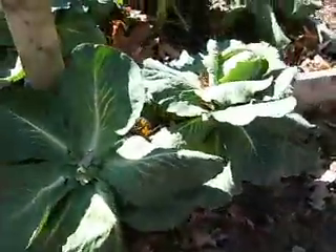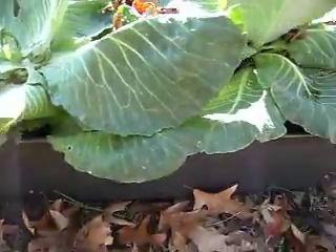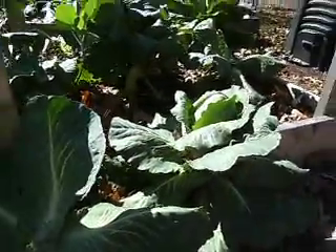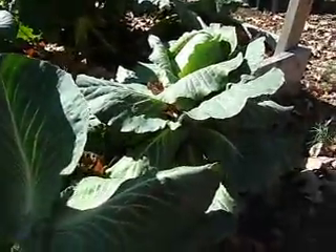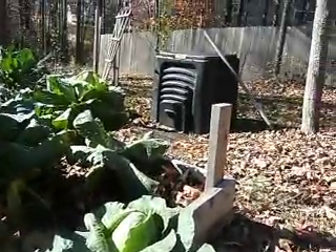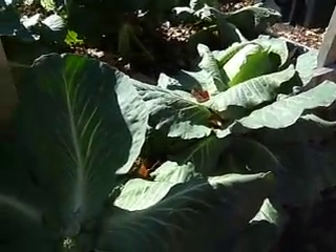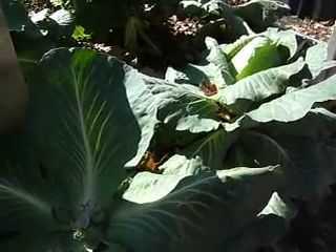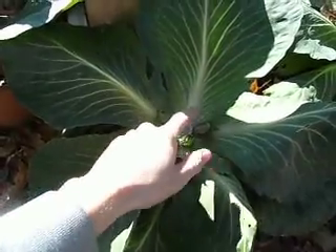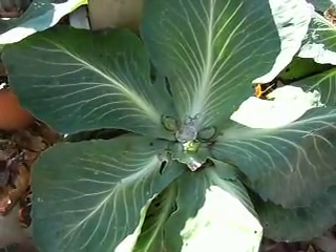There are two plants in this kind of long container here. These are the pointy-head cabbages, that's what I call them, and they have done great in that. This was planted in some compost I got out of my little compost bin. They did great — these were just some extra plants I threw in there, I didn't know what they were going to do. But they took off and I've harvested the main head. You can see these little extra heads coming up, and they're supposed to be tasty too.